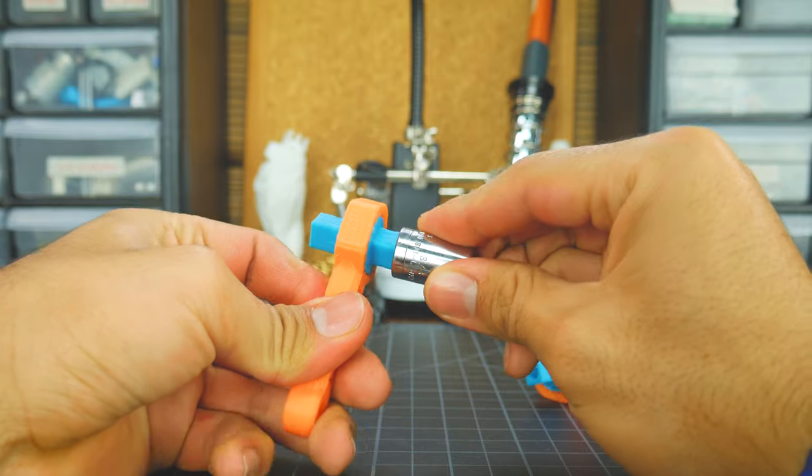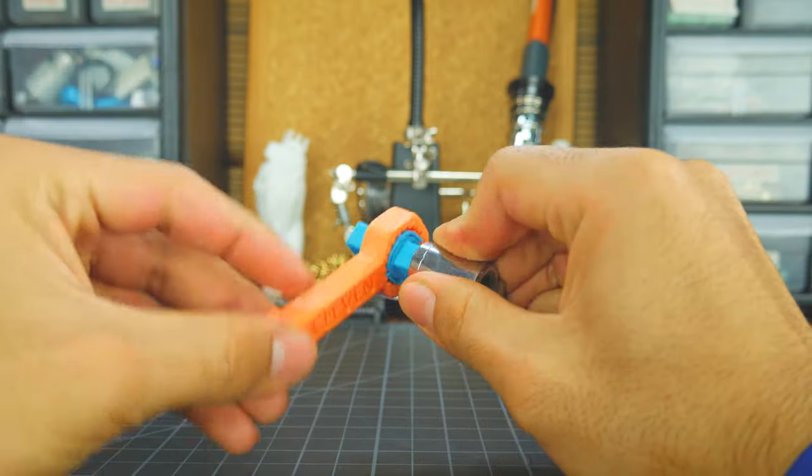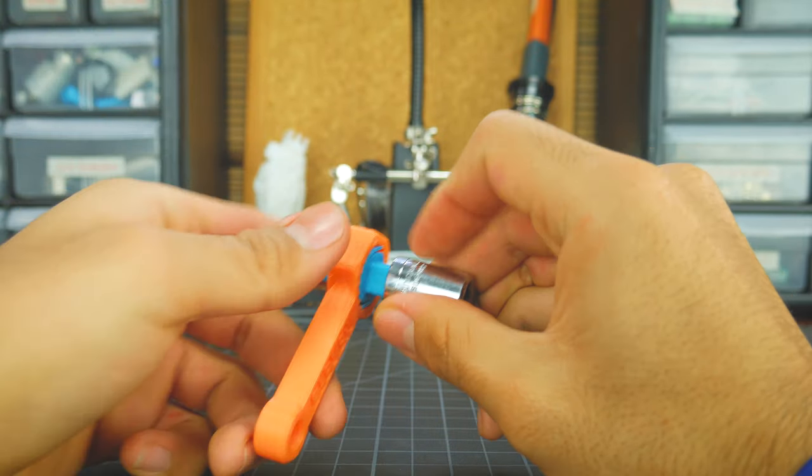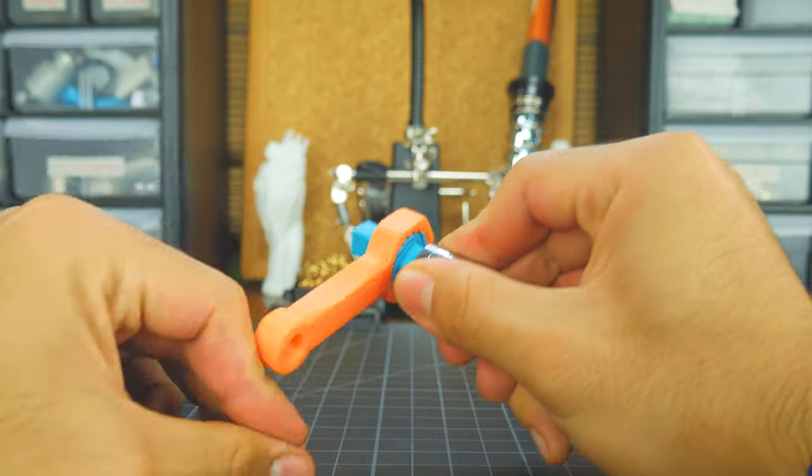Knowing it does flex, I printed these ratchets, which are actually one of the few designs that work both to tighten and loosen screws. They both printed very nicely, and the ratcheting action was nice and strong even after a lot of use.